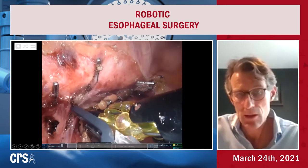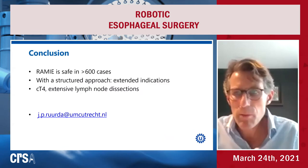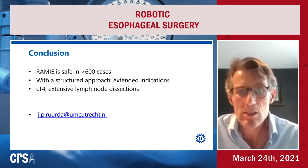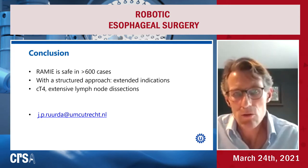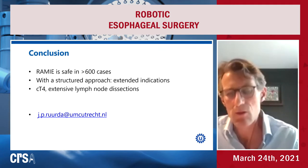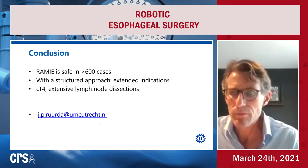This patient is now in chemoradiotherapy, started this Monday. I hope this was instructive of what you can do if you standardize a procedure — you can really extend your indications to T4 disease and extensive lymph node disease. I would encourage you to do it very structured and very stepwise. Thank you, Andrea. Thank you, Jel.